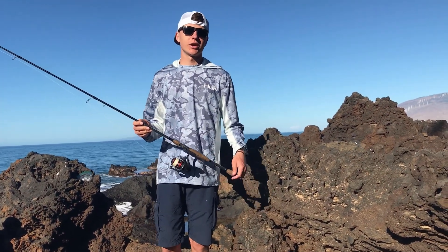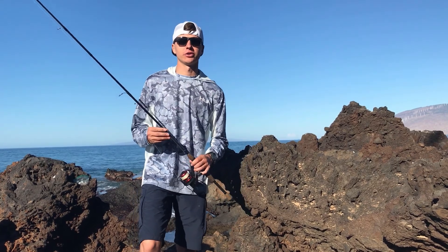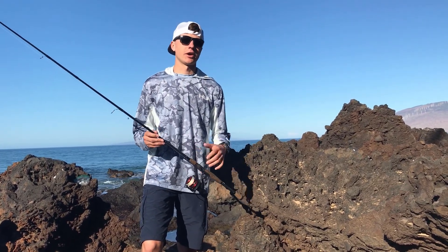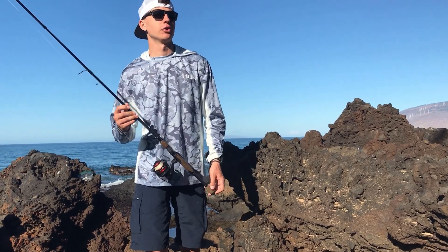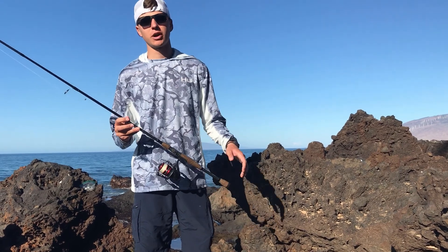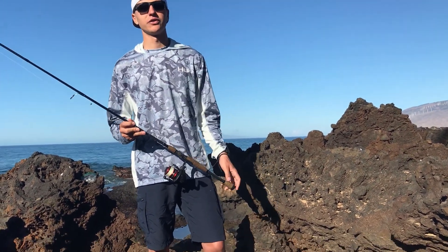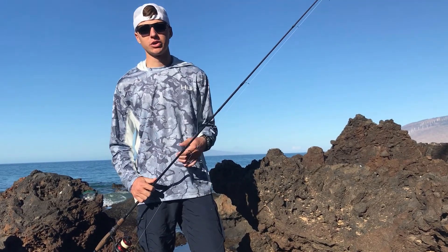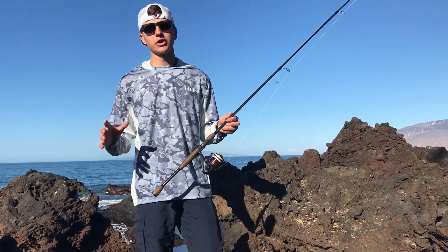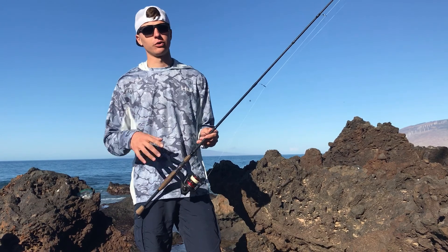Alright, if you guys are like us, you're on a family vacation and you want to do a little bit of fishing while you're out. We are right now in Maui and I decided I wanted to do some fishing. I looked up a bunch of videos and couldn't find any good videos on YouTube about how to fish around the reef and the rocks and catch the little reef fish hanging out around the beaches, so I'm going to compile things I've seen and talked to locals about into a video for you guys.